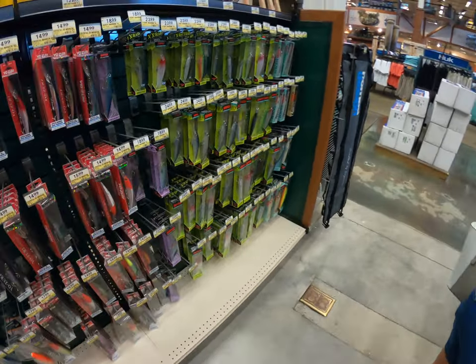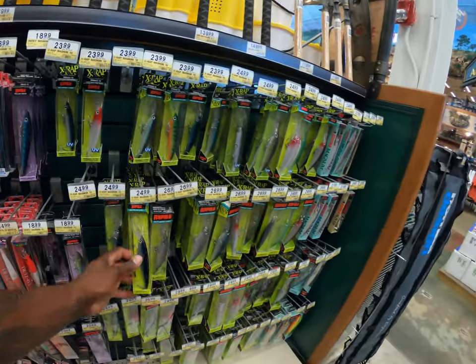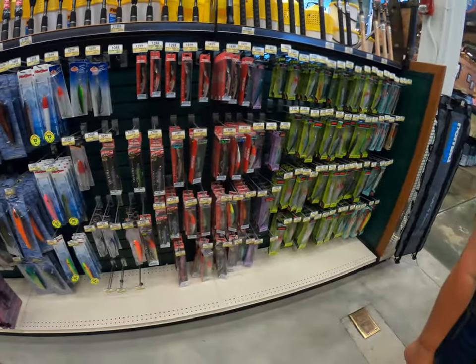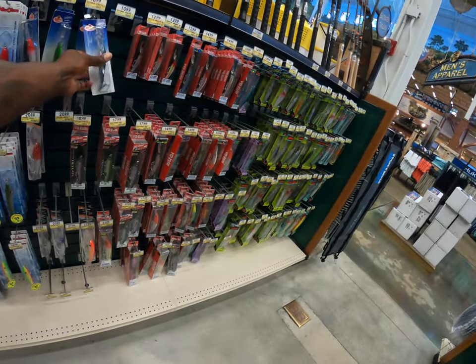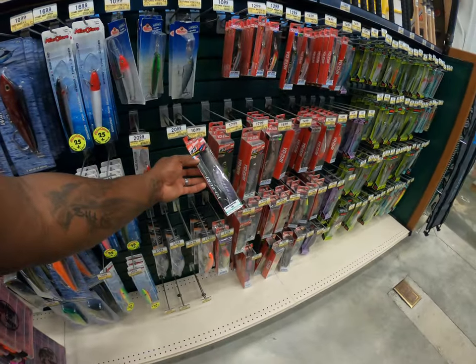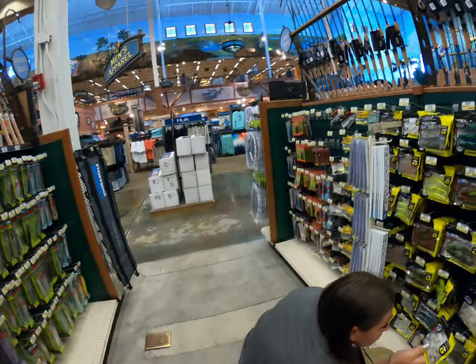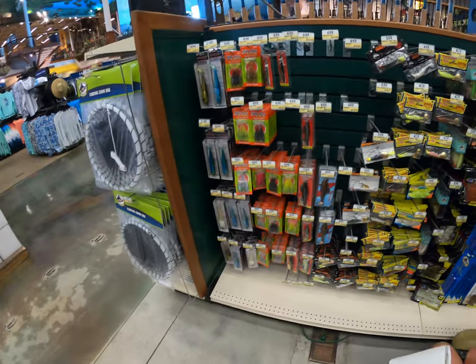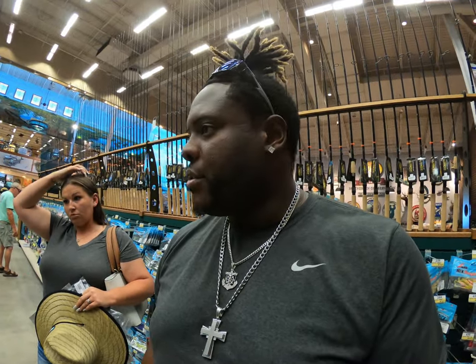I'm going to get one of those. I usually use the Storms - the Storm baits. We're going to find some jig heads because I've got a couple packs of lures that I have no jig heads for, so we're going to see if we can find a couple packs of jig heads to go along with what I have already.